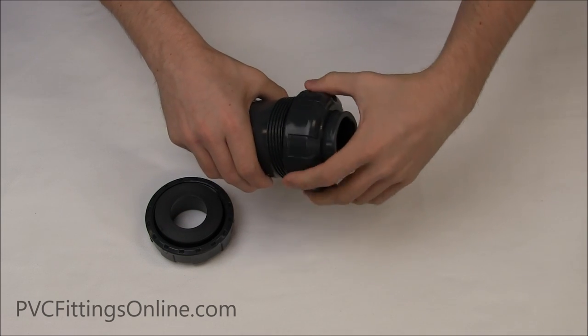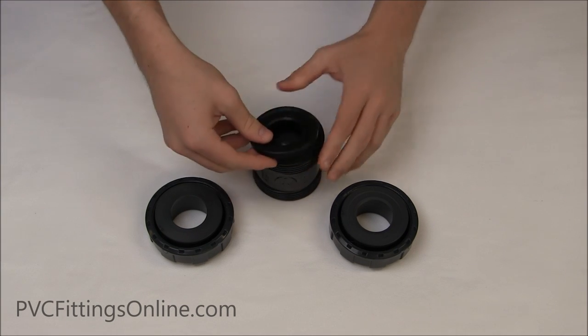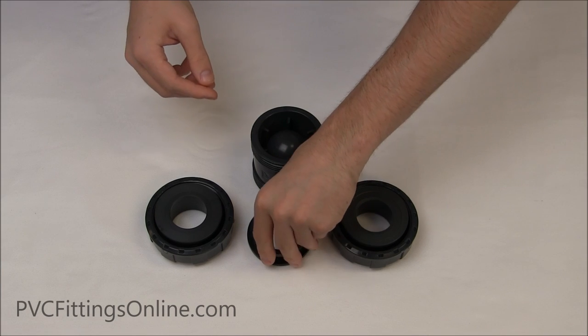Our check valves come in a range of sizes and with socket or threaded ends. The unique ball design on the valve shown only moves as much as needed and prevents wear and leaks caused by spinning.